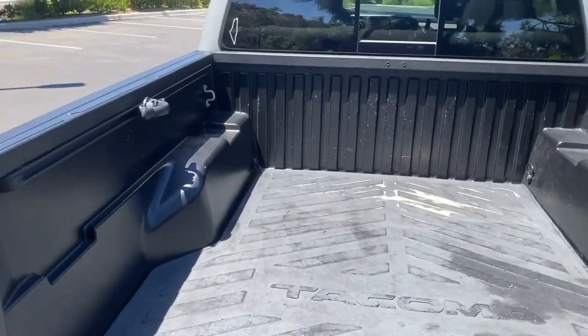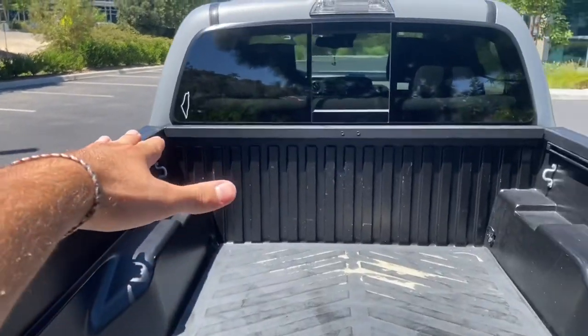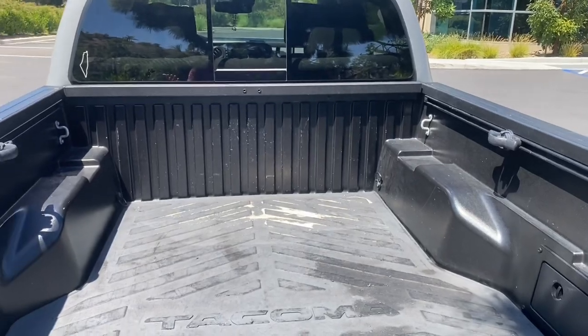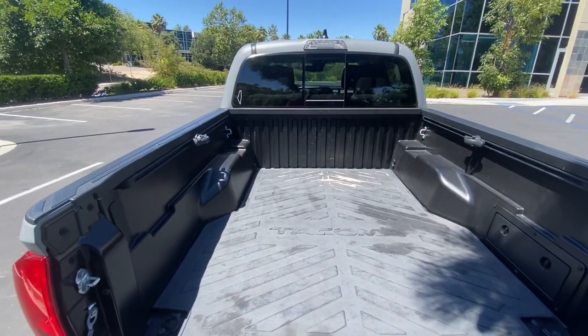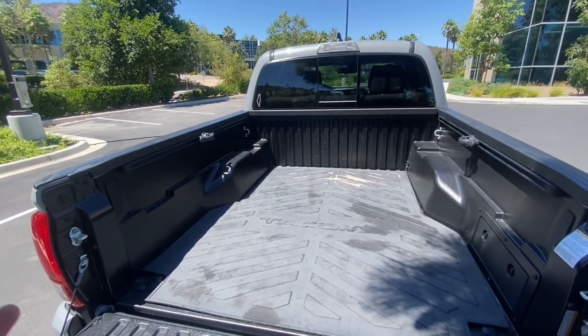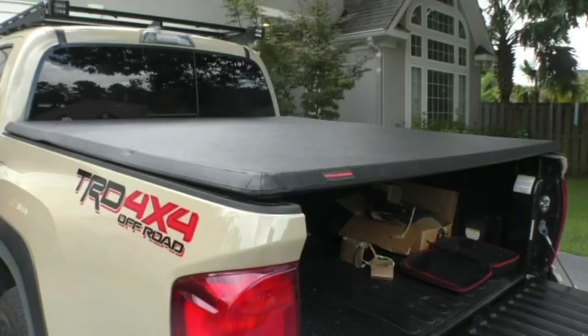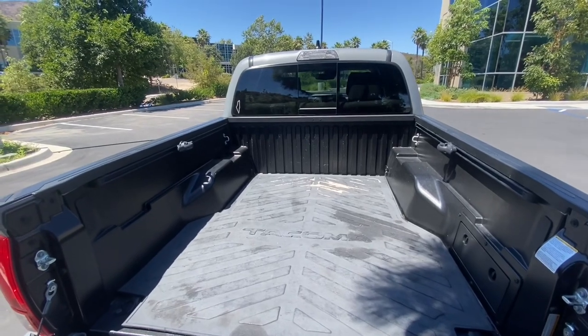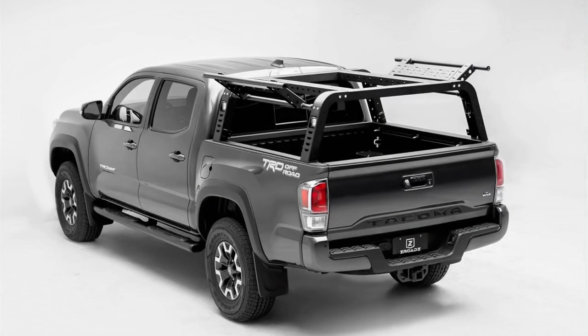Something else you can get is a bed cover or a tonneau cover. What this is, is it just covers your whole entire bed from the front to the back. Some people say it actually helps with gas mileage. I used to have one on here but I realized I don't see a need for it with what I use the truck for. There are many different types out there — there's some hard ones, metal ones, roll ones that are plastic. They range from the $300 to the $3,000 range. There's a lot of things you can do, especially if you're trying to overland — you can get that big frame right over here. There are lots of storage compartments with sliding features and things like that.